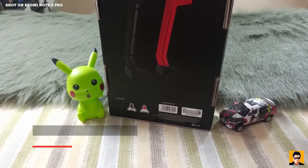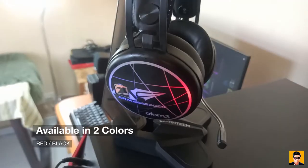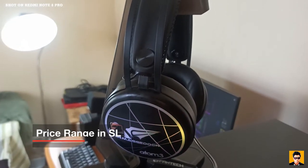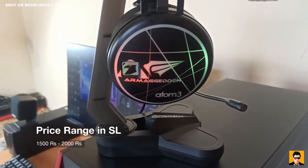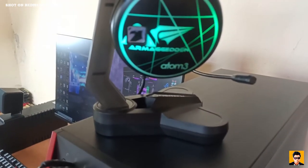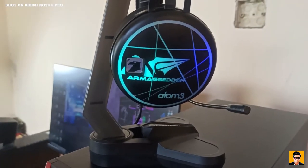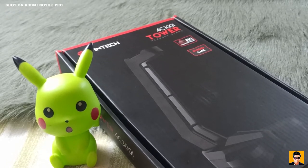It comes in red and black colors. You can choose the color you like. Compared to other headset stands, this one has a dark look.